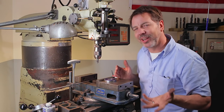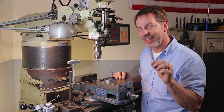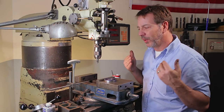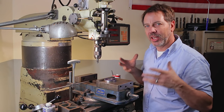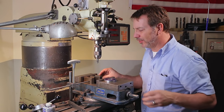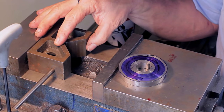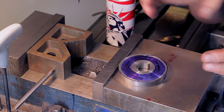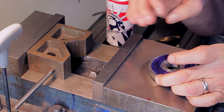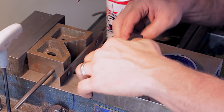Now you might think anybody can do a layout like this and be reasonably close, but let's take it to the next level. What we want to do is take out as many variables as possible. We're going to put in some mechanical stops to help us. First of all, we're going to have this stop in there and that's going to give us three points, so when we clamp this in that's going to hold it. I'm going to put in a couple of parallels.